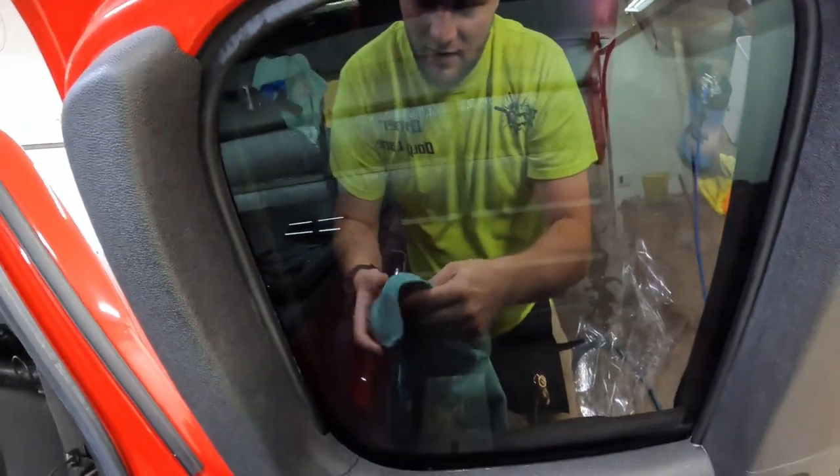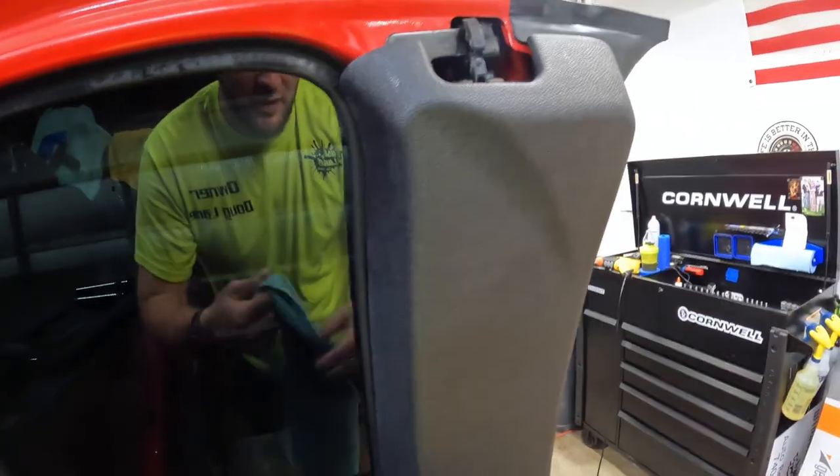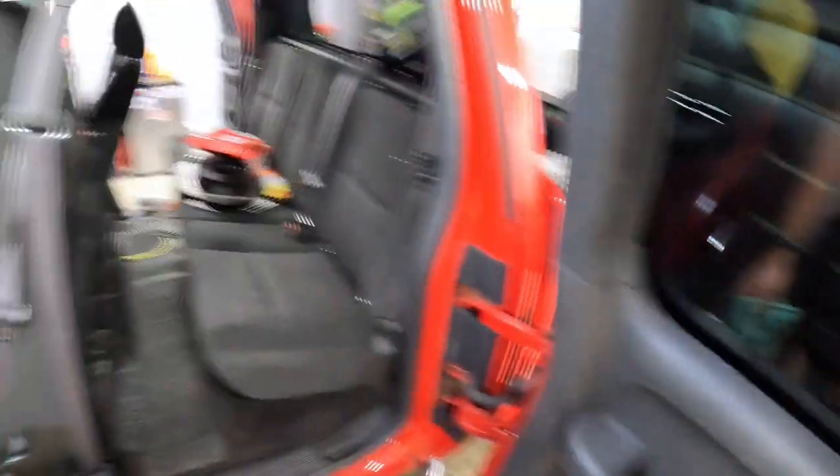Working out of my house, very little overhead. I'd be paying basically the same utilities either which way.